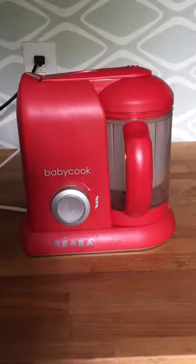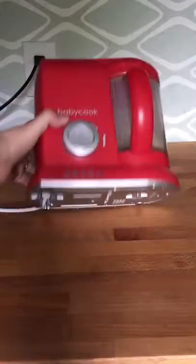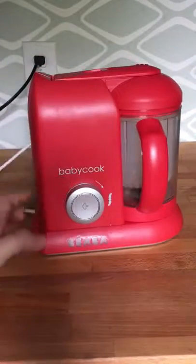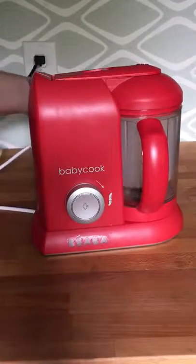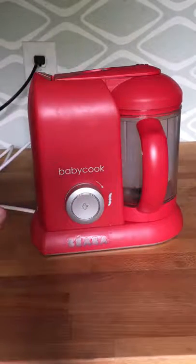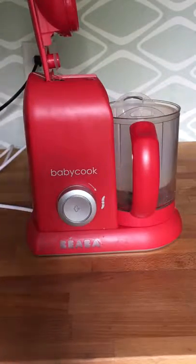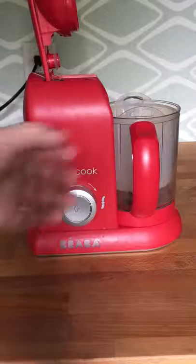You want to make sure that they have their machine in front of them. Confirm that when the machine plugs in and they go to turn it on for the first time, it lights up — that confirms they have power. For a customer who says they're having trouble steaming, I'll ask them to start from the beginning.